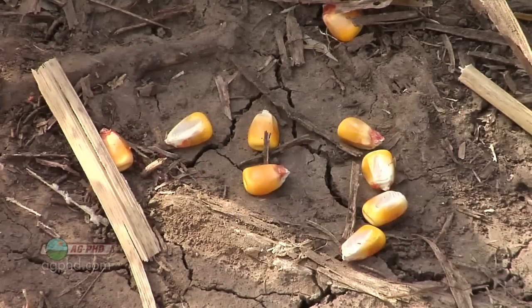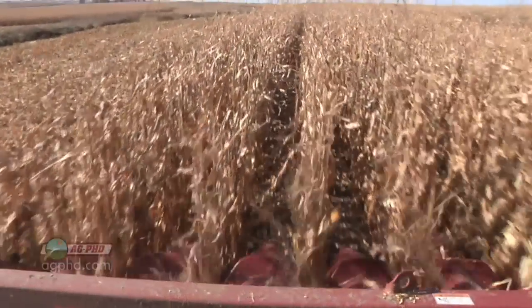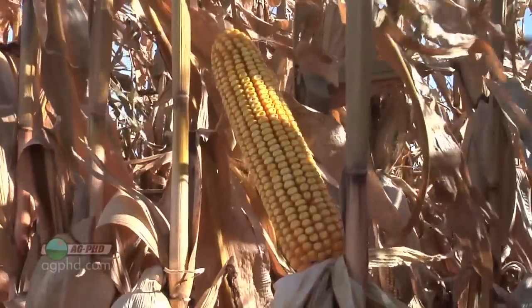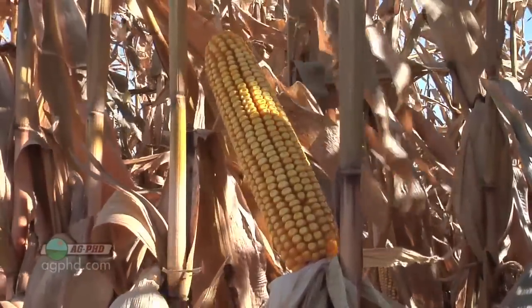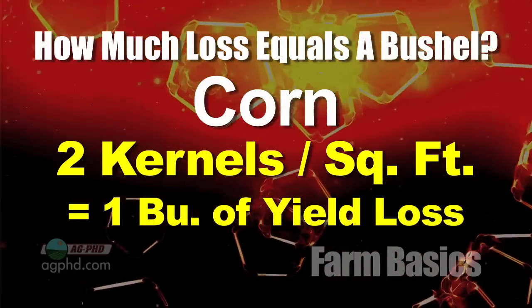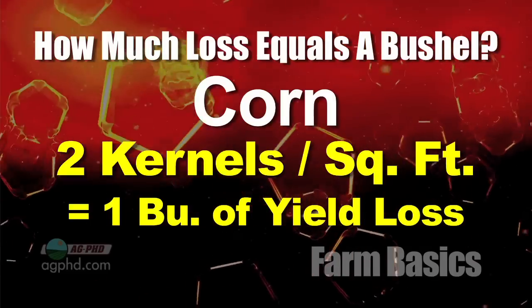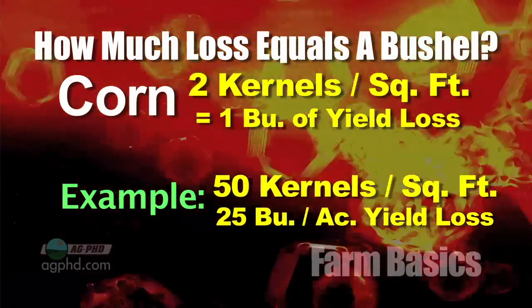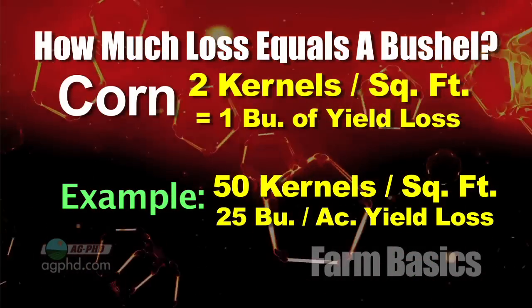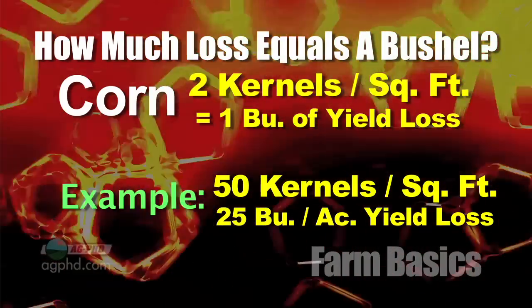There aren't that many kernels out there, but it doesn't take that many kernels to add up to a bushel. We were telling corn farmers the ideal moisture to harvest their corn is 18 to 20 percent. When that corn has a little moisture in it, it stays on the ear a little bit better and goes into the combine better. When it gets too dry — 15 percent or less — it will shatter and you'll have a lot of loss at the head of the combine. It only takes two corn seeds in this square and a farmer has a one-bushel loss. In a lot of cases last year, we were finding 50 corn seeds in a one-foot square — that's 25 bushels per acre. Multiply that times $7 a bushel and we've got a lot of dollars on the ground.